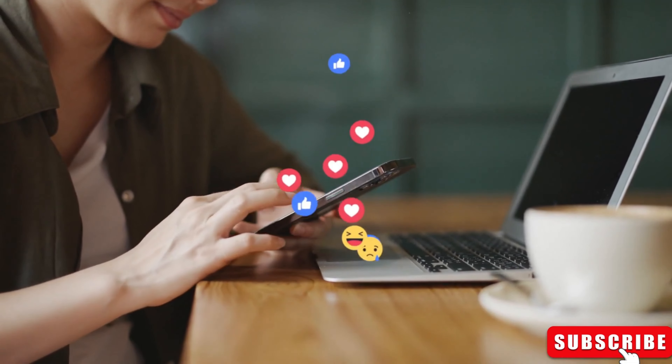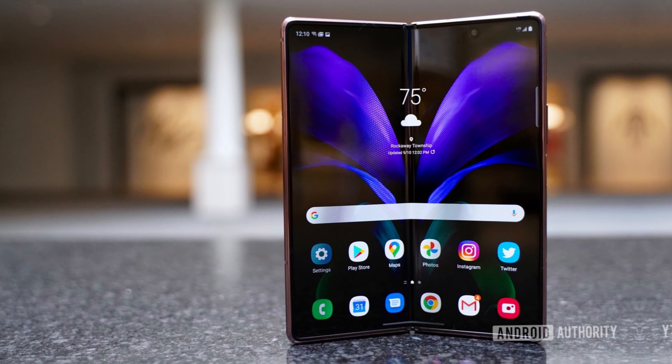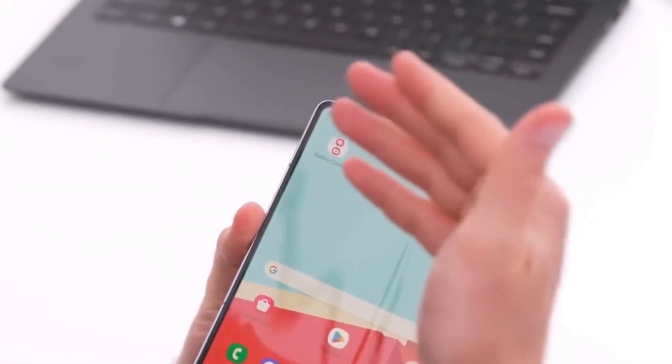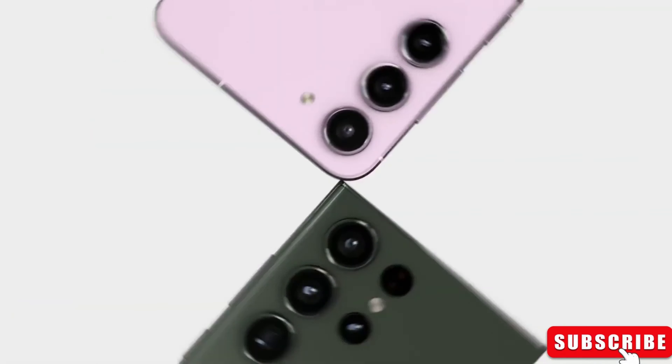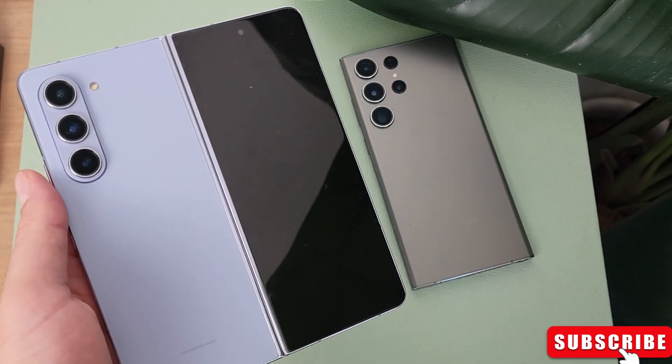Rumors are swirling about the upcoming Galaxy Z Fold 6. Some say Samsung might make the cover screen wider and the inner display more square with sharper corners. They might also make the sides of the phone flat, like the Galaxy S24 Ultra. These changes could make long-time Samsung fans very happy.